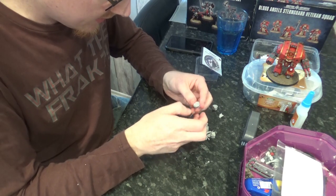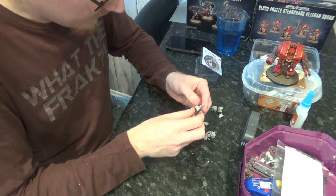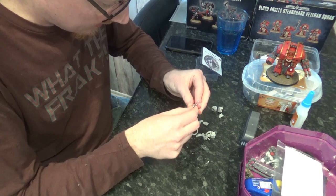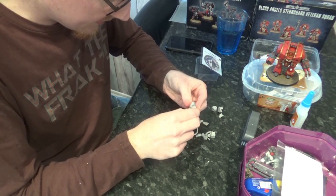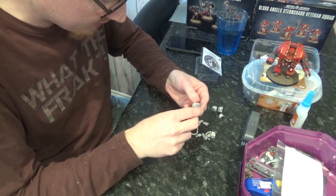I did actually buy two Siege Claws for this guy. But I don't think there's any advantage in the rules to having the second Siege Claw - it doesn't even incur an extra attack. You would think when they have two close combat weapons they'd get an extra attack, but no, I don't think it even gives an extra attack.